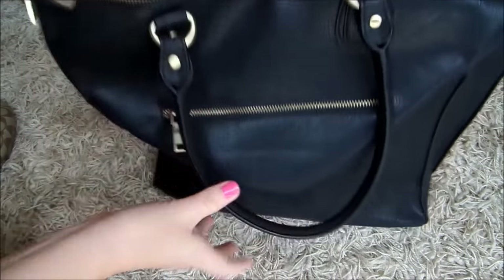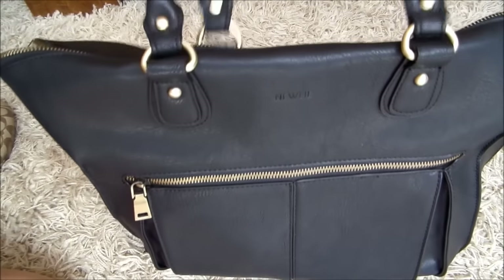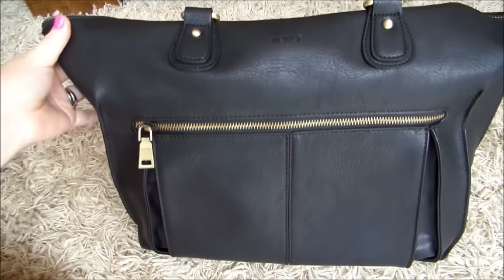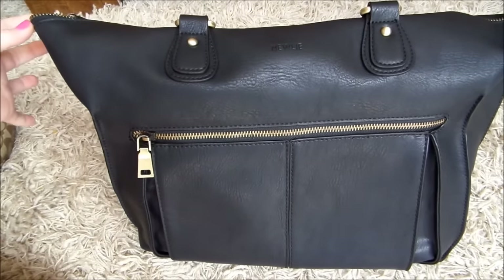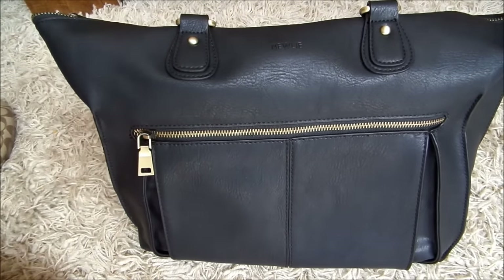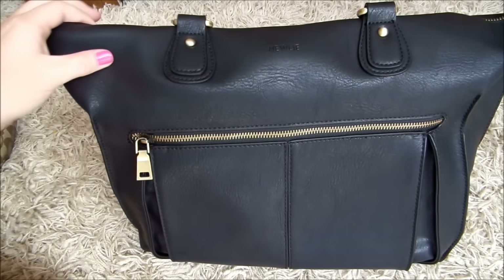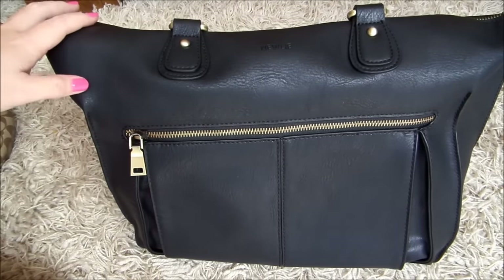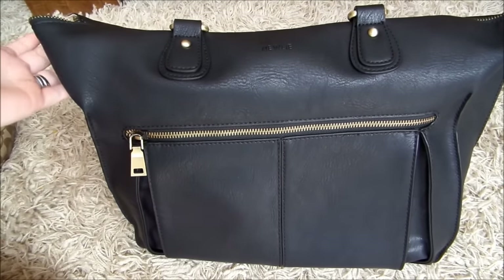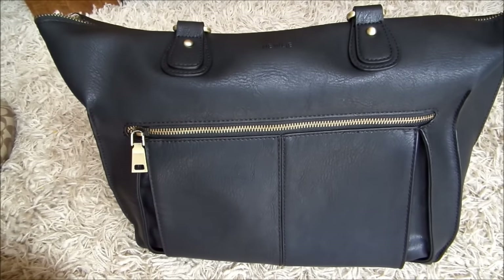I highly recommend the Nuuly bag. I think it's awesome — very well made and affordable. I would definitely try it out if you're on the fence, because it's sleek, stylish, and definitely well made. If you have any questions or comments on this bag, feel free to leave them below. Check out my Instagram and Nuuly's Instagram for additional pics of this bag and to see their other styles. Stay tuned in the coming weeks — I'm going to be giving away one of these Lily Totes. Thanks for watching, I'll talk to y'all soon.